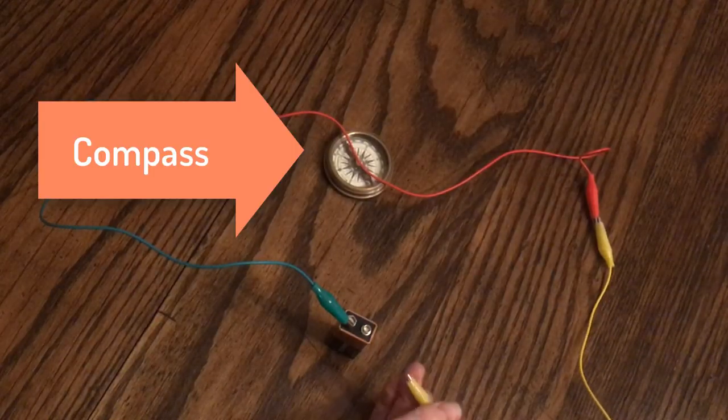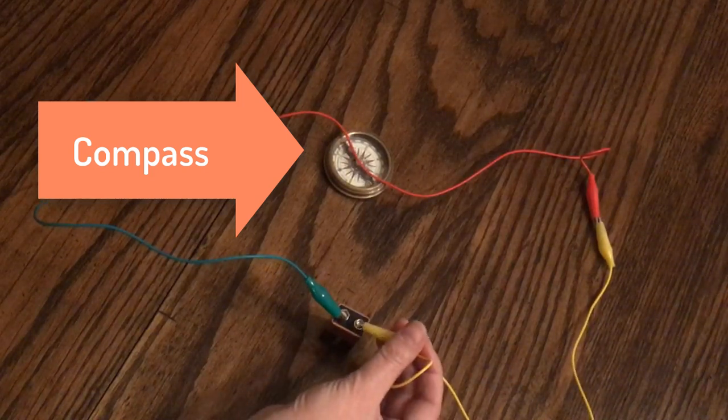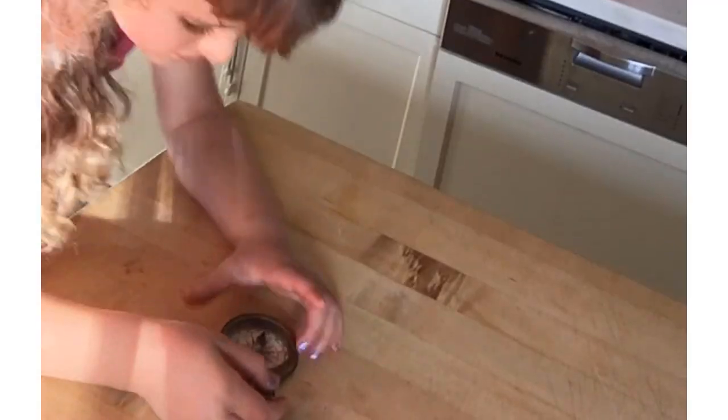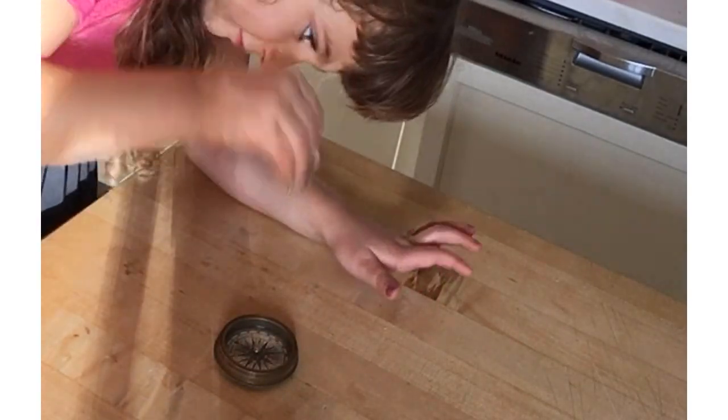Then, in the spring of 1820, Ørsted put a compass underneath a wire and found that the compass needle turned when the current was running through the wire. Ørsted knew that a compass is just a small magnet on a pivot — that is why you can make a compass needle move by placing a permanent magnet near it. So if the current in the wire moved the magnet in the compass, that means electrical current creates a magnetic force, not in the battery, but in the current in the wire.